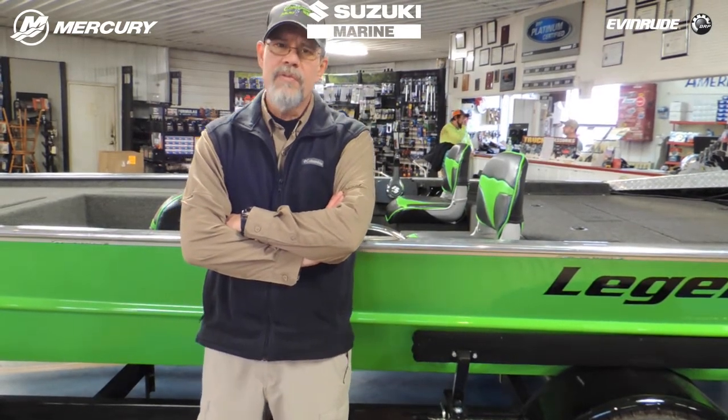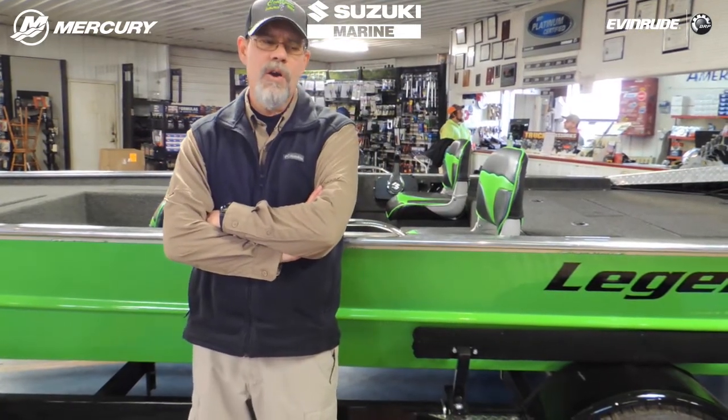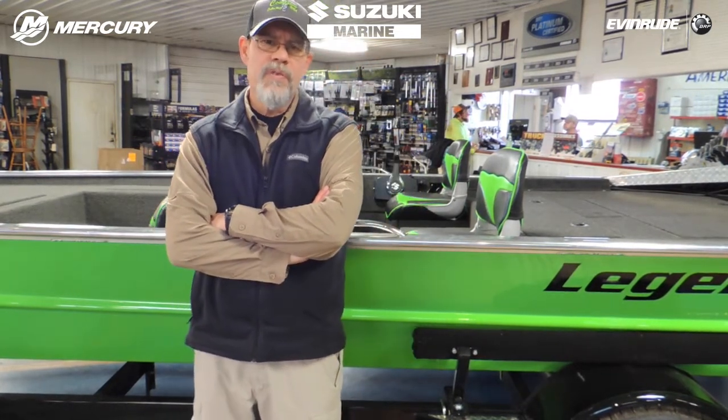A lot of times to get to the river we run a lot of miles of county road. We have unimproved ramps in a lot of places. We've backed them in off gravel bars. Over the years we've seen a lot of troubles out of boat trailers that weren't specifically built for the river.